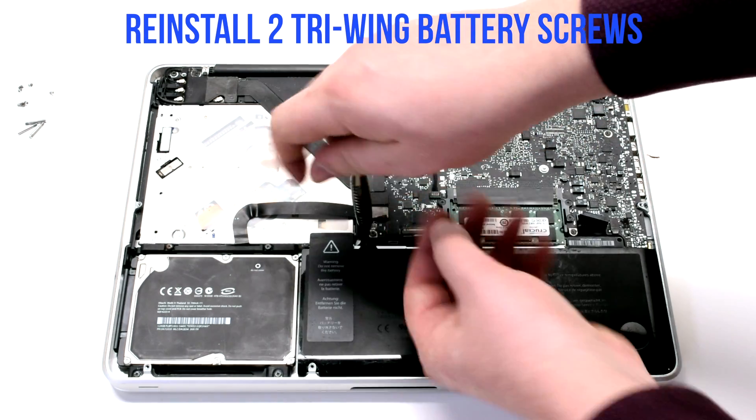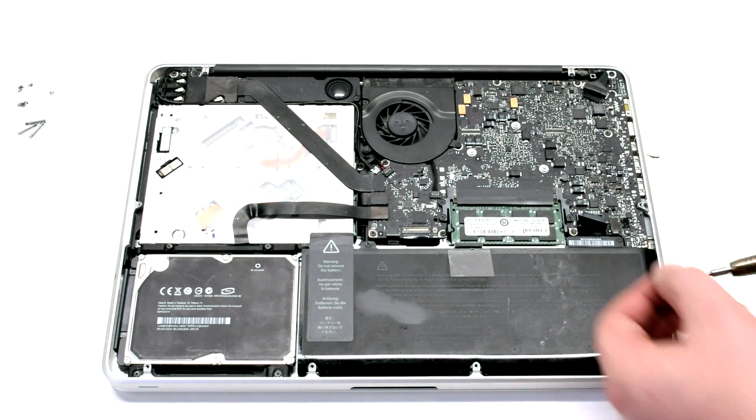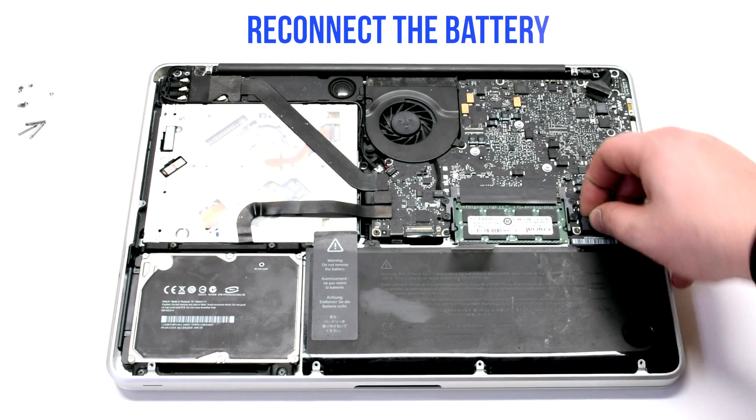Reinstall the two tri-wing screws — the one on the left is short and the one on the right is the long one. Reconnect the battery.